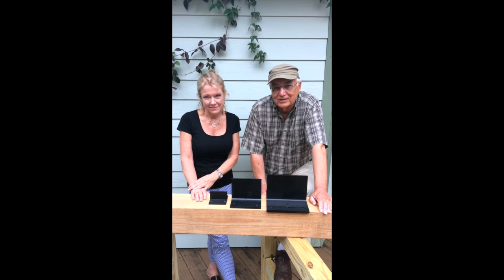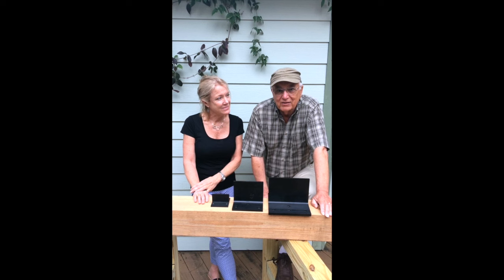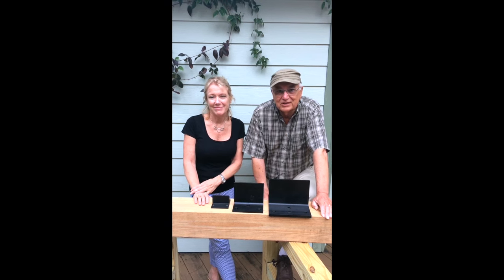Now that you've met me, I'd like to introduce my daughter Lori, who's the other half of this business. She takes care of all the hard stuff.